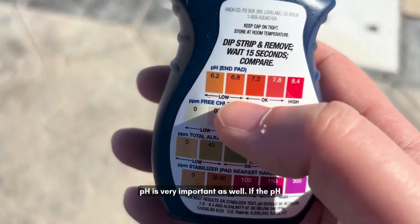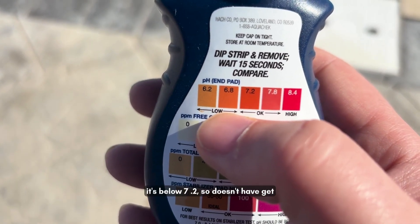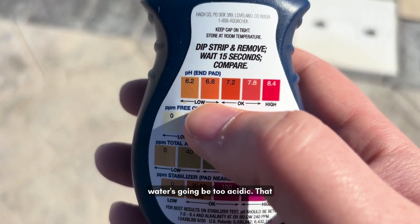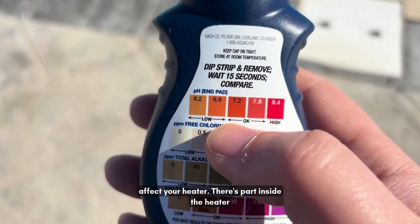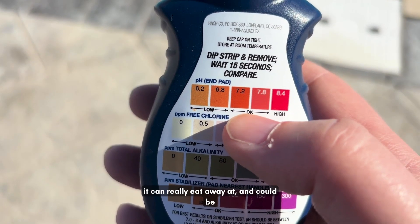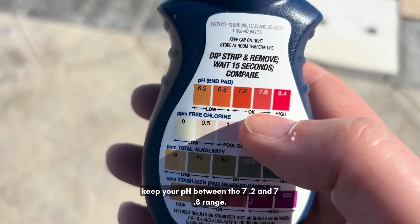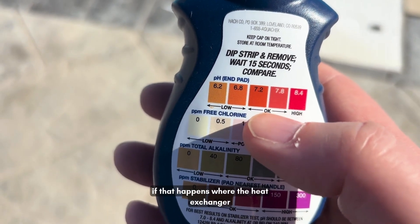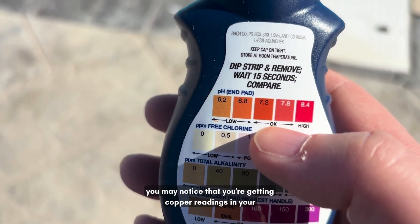pH is very important as well. If the pH is below 7.2, the water is going to be too acidic, and that can really affect your liner and your heater. There's a part inside the heater called the heat exchanger that it can really eat away at, and that could be expensive, so you want to try to avoid that. Try to keep your pH between 7.2 and 7.8.